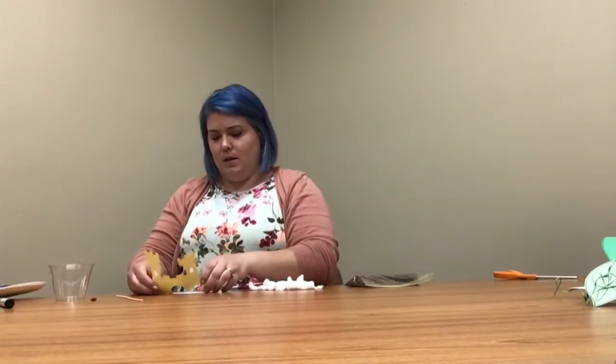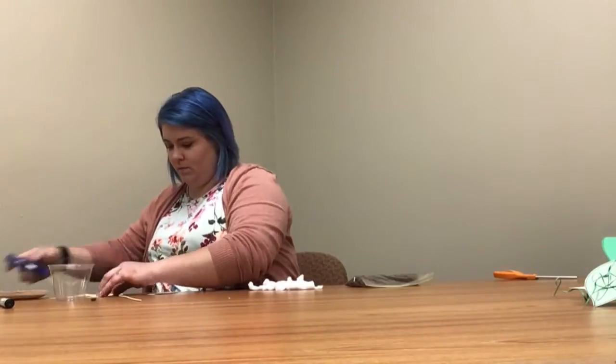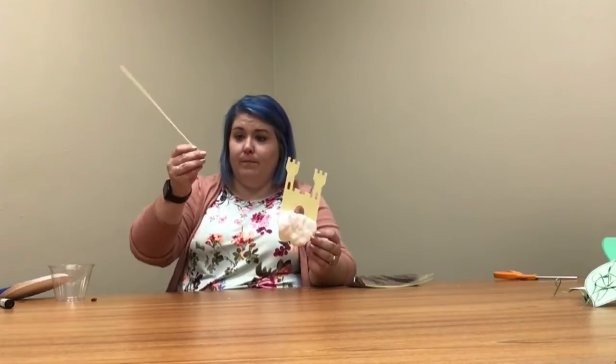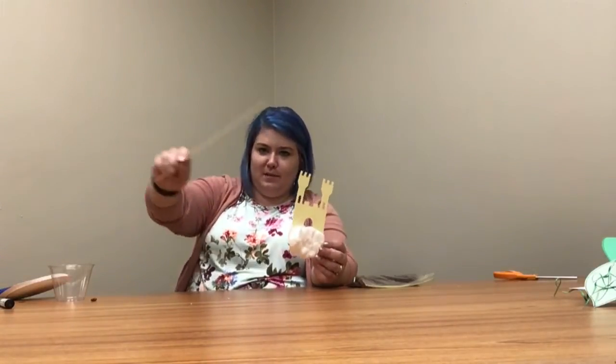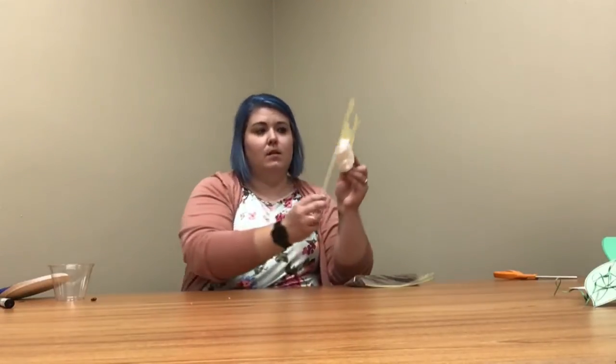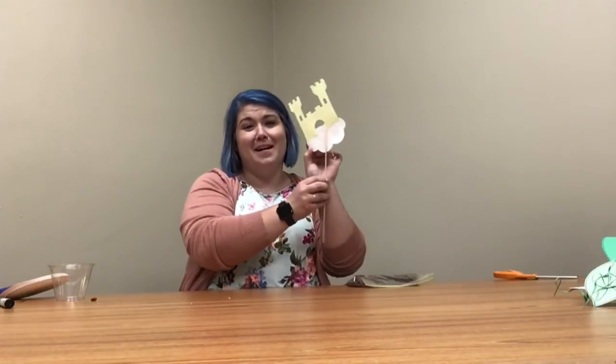Before I put the cotton balls on, I'm actually going to put my castle on first. I'm going to hot glue the blunt end of my stick to the back of my castle, placing it quite a ways up on the back side.